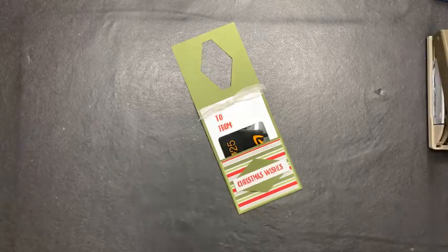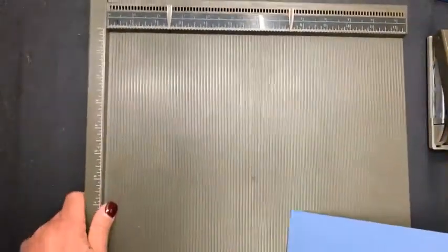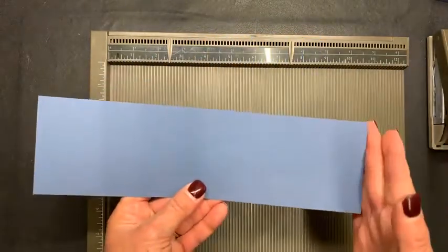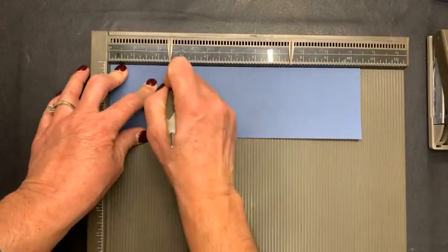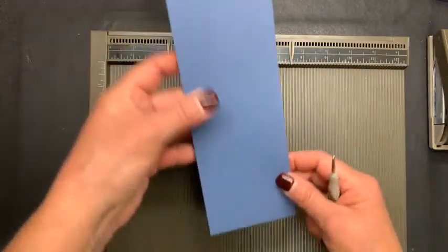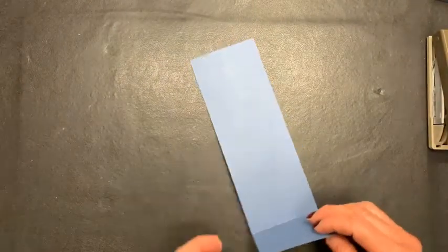I also have a larger bottle of wine and I'll bring that one over afterwards. I changed it up to give you a few ideas. So our score tool — I cut my cardstock at three inches by ten and a half. This is Misty Moonlight. Write this down: three inches by ten and a half. And I'm going to score it at two and a half inches, and then again at seven and a half inches. So one side is going to be a little bit bigger than the other. The big side is what's going to hang over the wine bottle, and the smaller side is going to be my pocket.